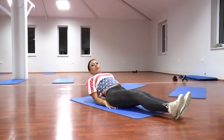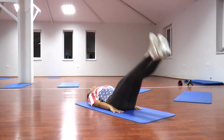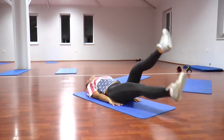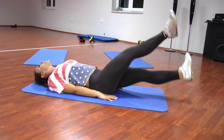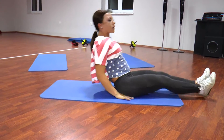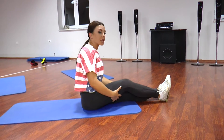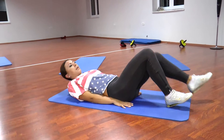Pa ndaluar, vazhdojmë, bëjmë lëvizjen me kanike një pas një. 1, 2, 3, 4, 5, 6, 7, 8. Përsëri. 1, 2, 3, 4, 5, 6, 7, 8. 10 sekunda pushim. Përsëri pas këtyre ushtrimeve të njëpasnjëshme, pra e kemi edhe një herë për pjesën e poshtme. Hidhemi përsëri për këtë pjesë. Për pjesën e poshtme gjithmonë në pozicion drejt, pra drejt lart. 1, 2, 3, 4, 5, 6, 7, 8.